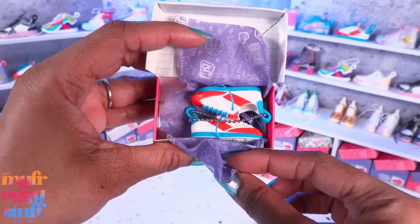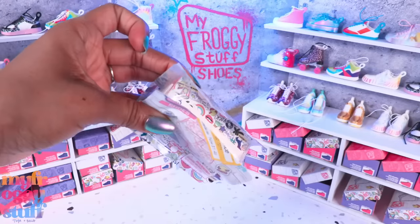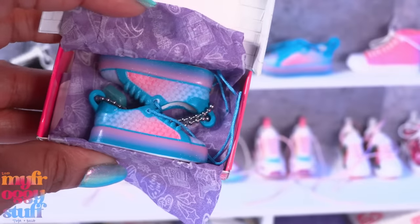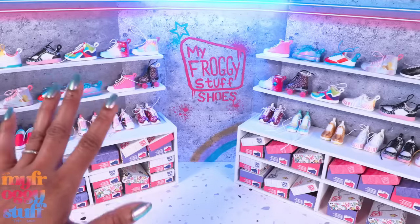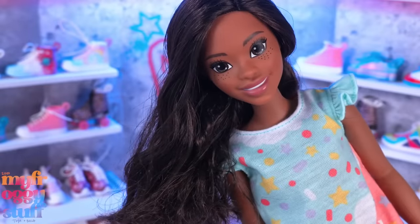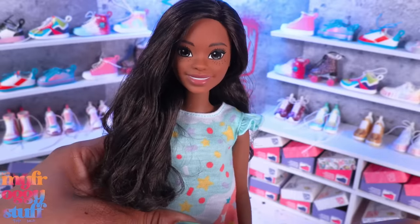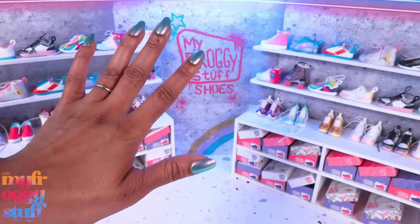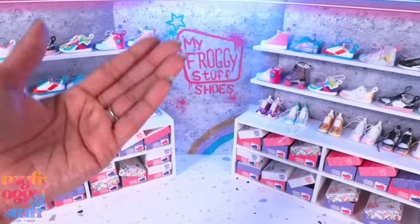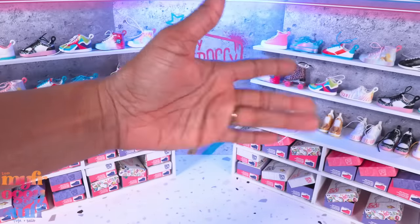We're down to our last two Real Little shoes. Our last one - the rare splash shoes - which is a double for me. Overall I am happy we found a few shoes that were on our list, we customized a pair, and we checked out giant Barbies. I do wish they were 11 and a half inches, but my mom pointed out that the larger doll might be easier for a younger collector to dress. Let us know what you think in the comments. Thank you for joining us - like, comment, share, and subscribe, don't forget to ring the bell and follow us on Instagram at My Froggy Stuff, The Frog Vlog, and Bella of My Froggy Stuff. See you next time!